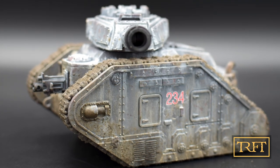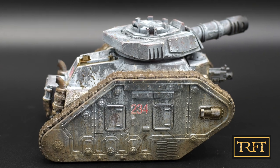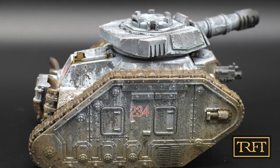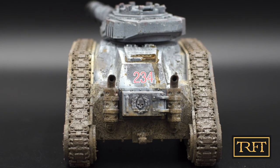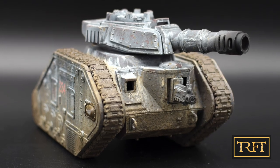Hello everyone, what's up? Today's video is the second in a two-part tutorial series on how to paint and weather the Lemon Rust battle tank. In this episode we'll cover the whitewash winter camo and the mud effects. If this sounds interesting, keep watching!